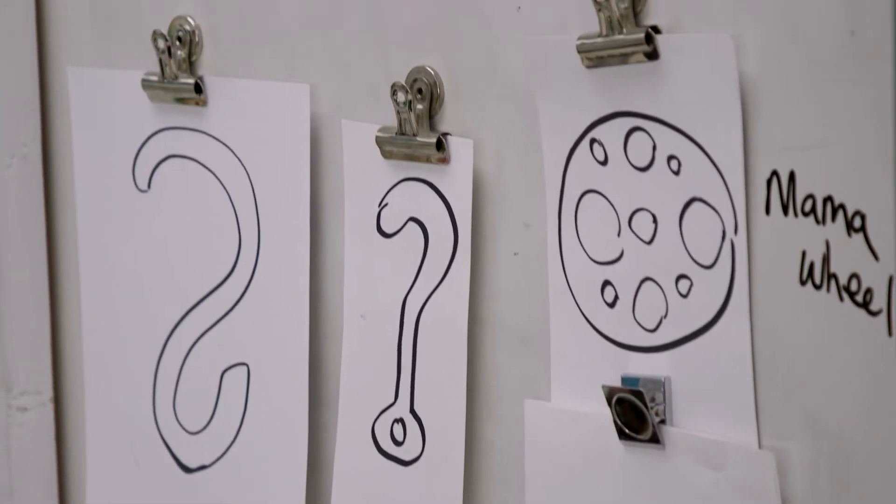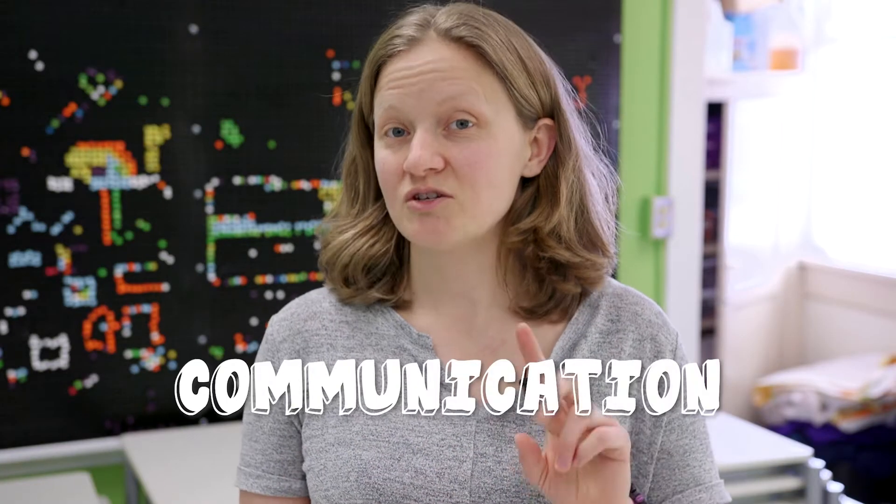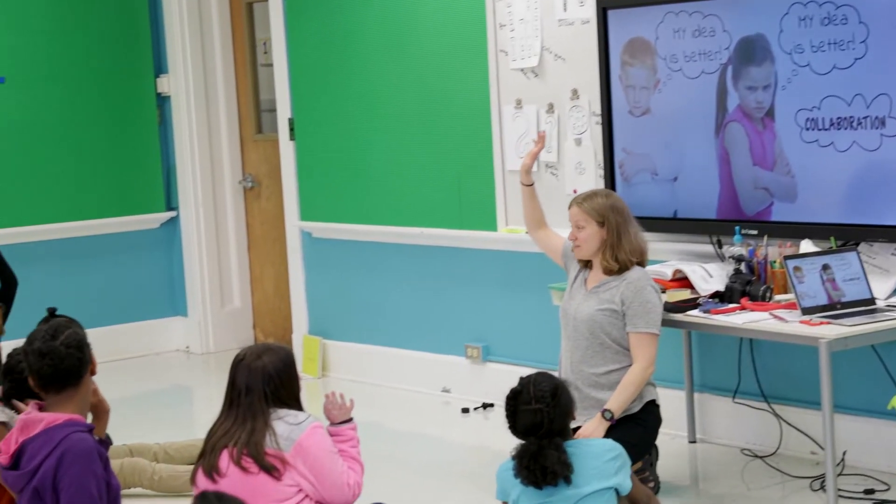We want to make sure that we have opportunities for them to practice the four C super skills: communication, collaboration, creativity, and critical thinking. In the classroom there's a lot of times there's one right answer — you're trying to remember something or apply something. As people we have to put all those things together, and the STEAM lab is a place that you can do that. The Rigamajig is a safe, low-risk tool to try to practice those skills.